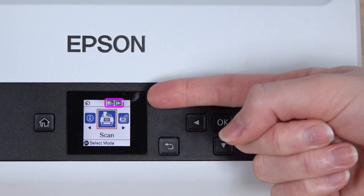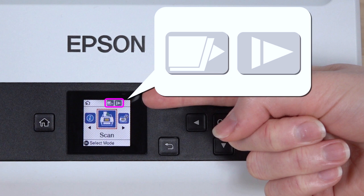These icons show the status of the Double Feed Detection, Skip, and Slow settings. The icons are blue when the settings are enabled, or gray when they are not.